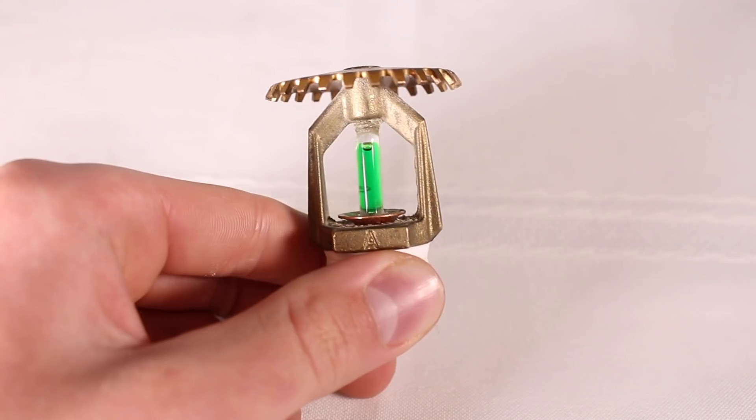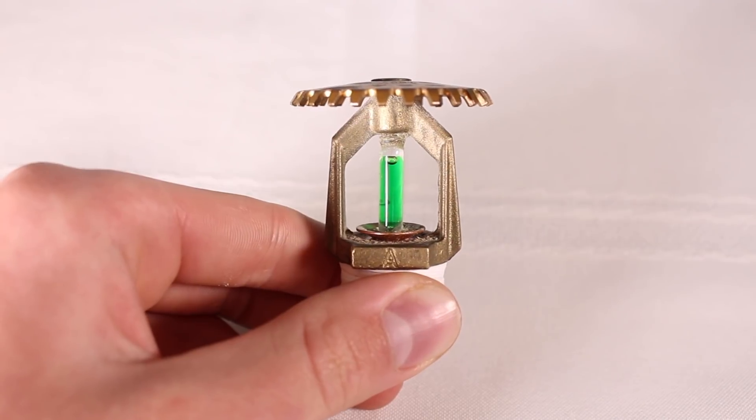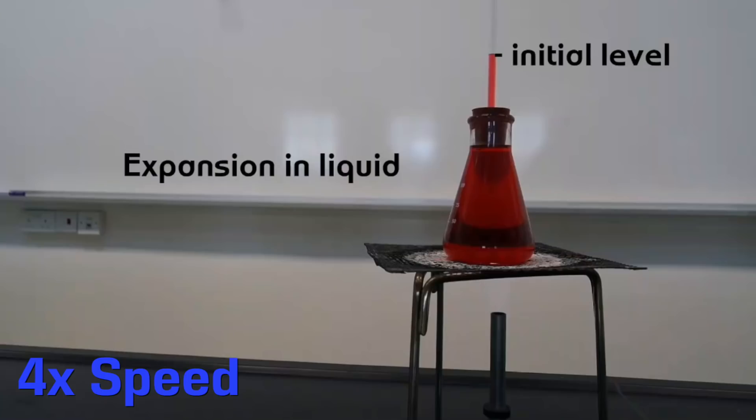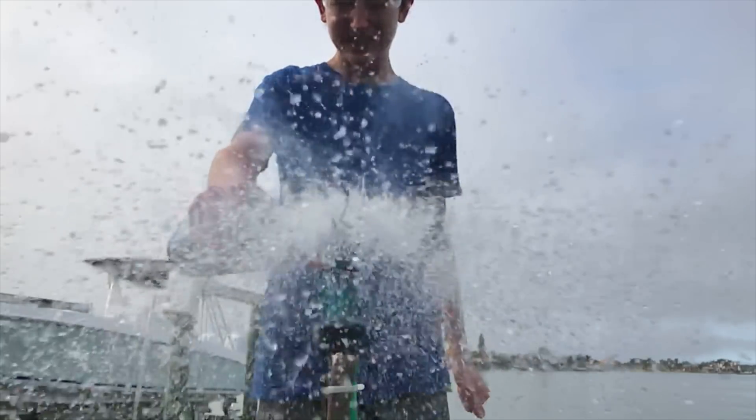Inside of these glass tubes is a liquid that is made mostly of glycerin, which is a quite viscous, clear liquid. Glycerin expands when it is heated up, and once it gets to a certain temperature — which is 200 degrees Fahrenheit for this particular one — the expanding glycerin has enough pressure to break the glass.